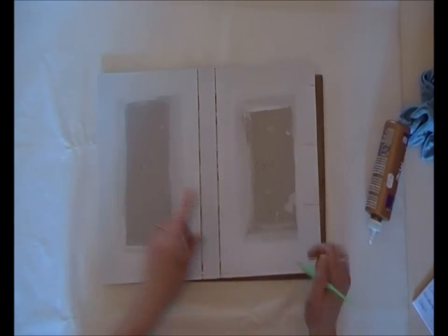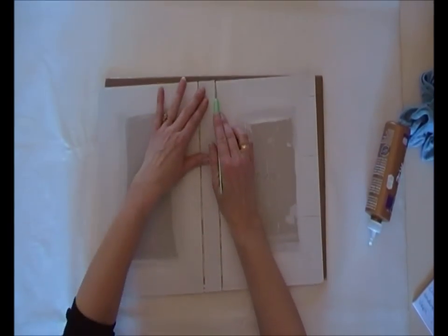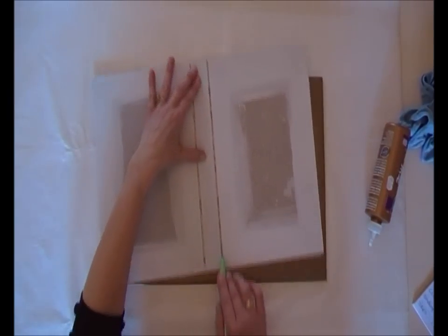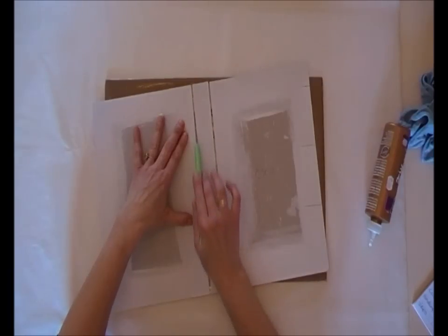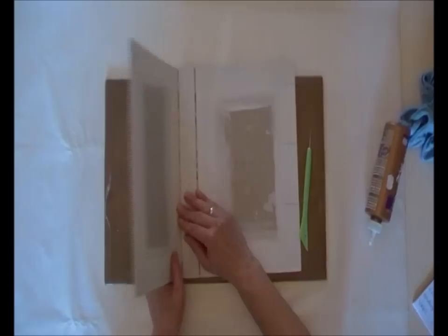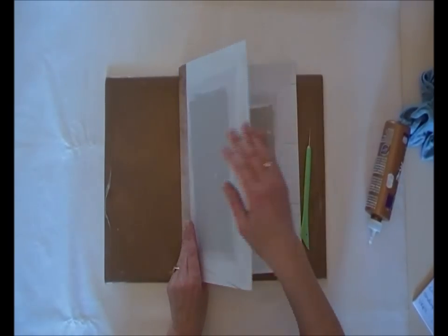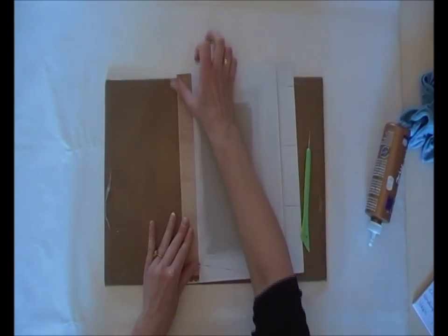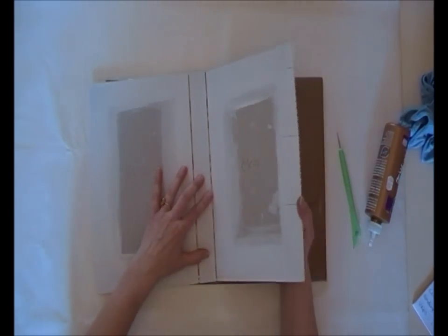While the paper is still moist, I like to take my scoring tool and press it down a little into the paper, then fold it over. Fold it over and open it up. Again with the other side.